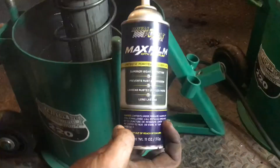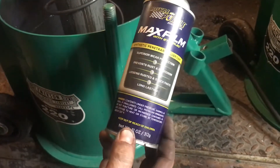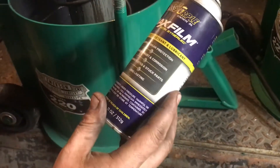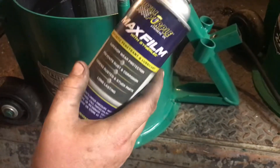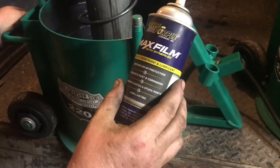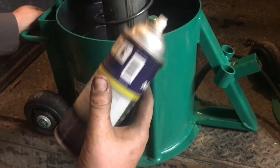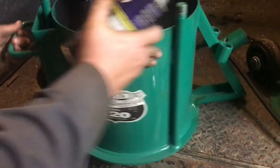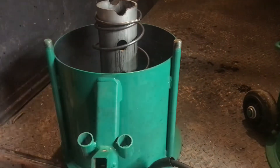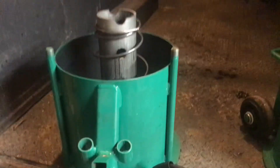We've only been using this spray oil for a little while but it seems to be really kick-ass stuff. It's a spray oil but the liquid portion of it actually evaporates off and it really does seem to leave a film behind that has all the lubricating properties. You see a name like 'Max Film' and you just kind of assume it's marketing bullshit, but this actually seems to do that. I'm hoping that film will help prevent rust.